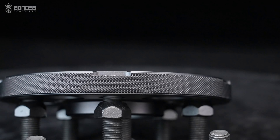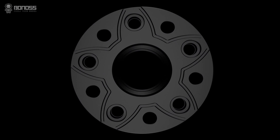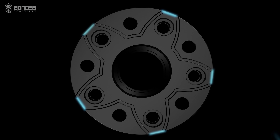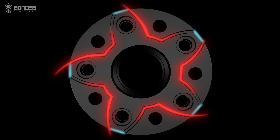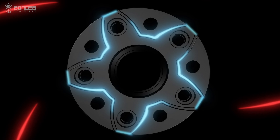There are small notches distributed on the corners of the Tesla Model 3 wheel spacers. These notches act as air collectors which tremendously enlarge the airflow, enhancing the heat dissipation effect and improving road safety.